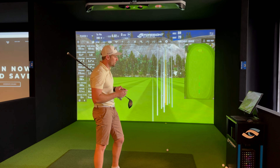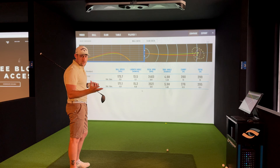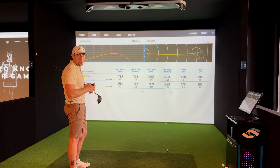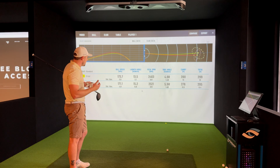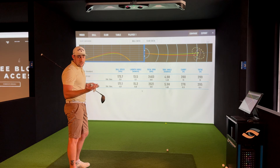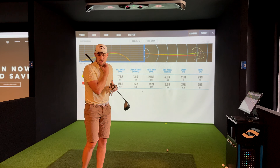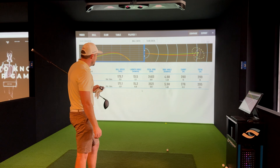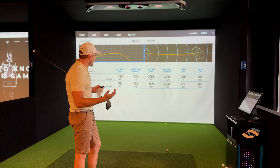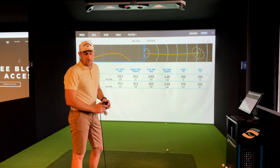Looking at the overall numbers from the good shots: 2.6 mph ball speed difference overall. Launch angle — the ChromeSoft X is launching lower, probably due to swing speed and compression. Spin difference is only about 142 rpms overall, which is actually quite good. The Kirkland's spin differential was only 322 rpms, so it edged out the ChromeSoft on spin differential for the good shots. Side angle is basically the same. Carry is four metres shorter and total is also only four metres of difference.